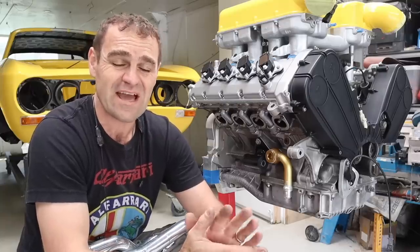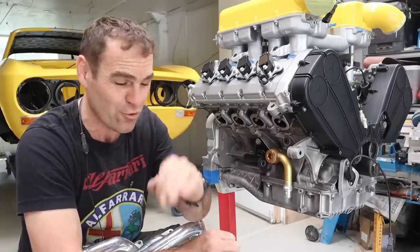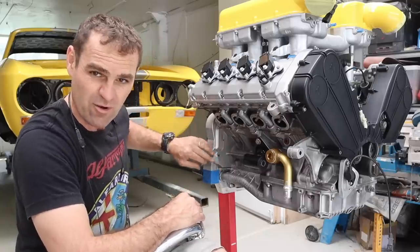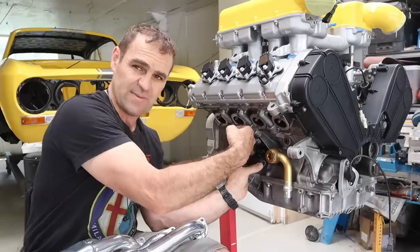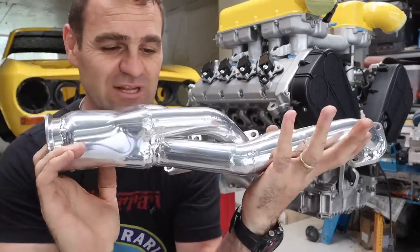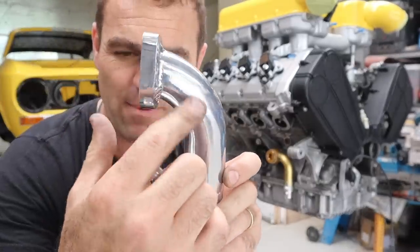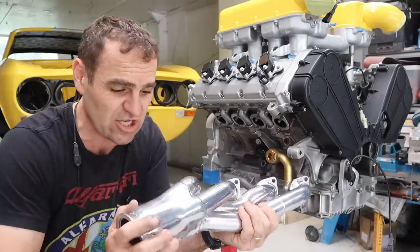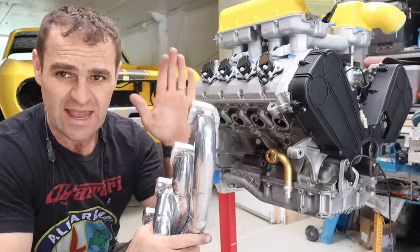The next thing I'm going to tackle is putting on the headers. Many of you who watched previously will have seen I could not build tuned-length headers — there is zero room. The steering column comes in right here where I had to clearance the body, there's the engine mount, and the suspension upper knuckle is right here, so there was no room at all. I've sent them away and got them ceramic coated and they're looking really nice. There's only about 10 millimeters clearance to fit this in the car — it's a compromise, but that's just how it is.